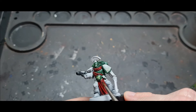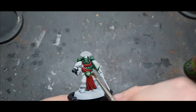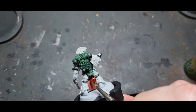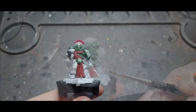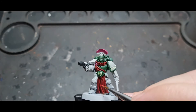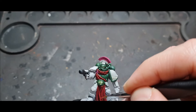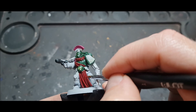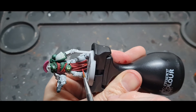Next I took Agrax Earthshade Flesh Shade and shaded down all the red areas, painting into the deeper recesses and avoiding the raised areas, since those are going to be highlighted soon anyway. Once all that shading was down, I took Wild Rider Red and painted all the raised areas of the red as the highlight stage. It's just base, one shade, one highlight — this isn't going to win any Golden Demon; it's designed to just get it done so I've got a painted army to play with.